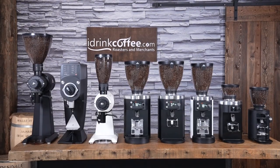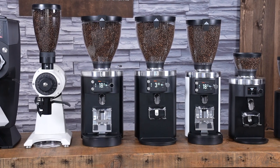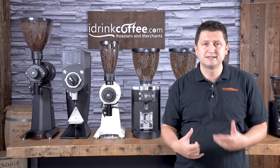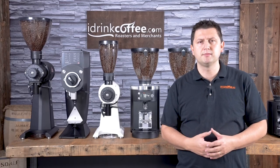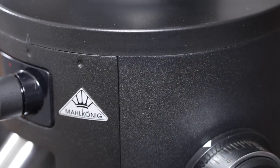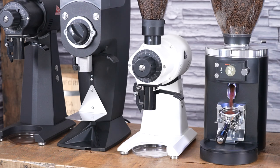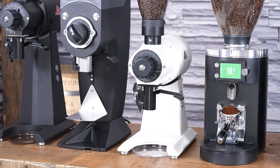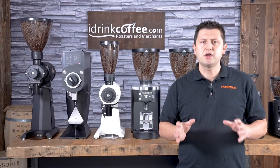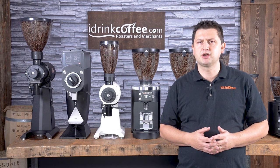And that's the full lineup of Mahlkonig commercial grinders. Mahlkonig does make a few extra models that are industrial grinders, but I didn't cover them in this video because they have different applications — more geared towards production than a cafe or restaurant environment. The Mahlkonig logo is a crown, because the name Mahlkonig means grind king. They produce some of the most well-known and reliable grinders in the world, with extraordinary performance. If you have any questions about Mahlkonig or any of our products, please feel free to reach out to idrinkcoffee.com.